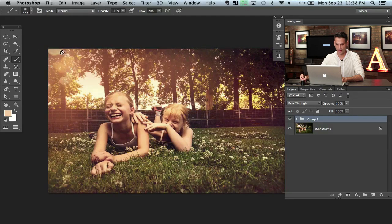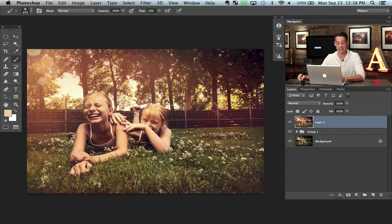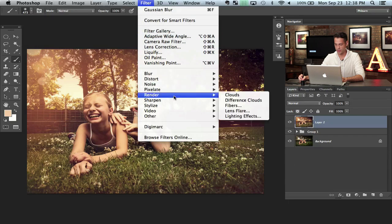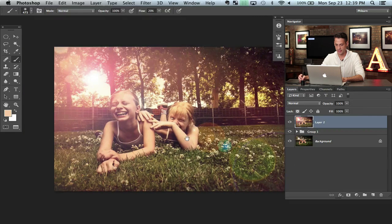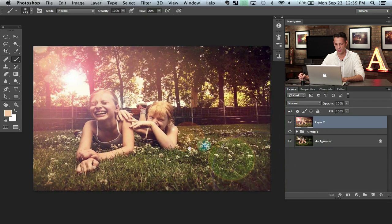The last thing I might do — we already have a little bit of a lens flare here, so let's just make another one. We're going to make a stamp visible layer with Shift-Option-Command-E, then go to Filter, Render, and down to Lens Flare. Position the flare pretty much where the actual light source is coming from and hit OK. Now it's way too much — way too bright, way too saturated, it doesn't look good.